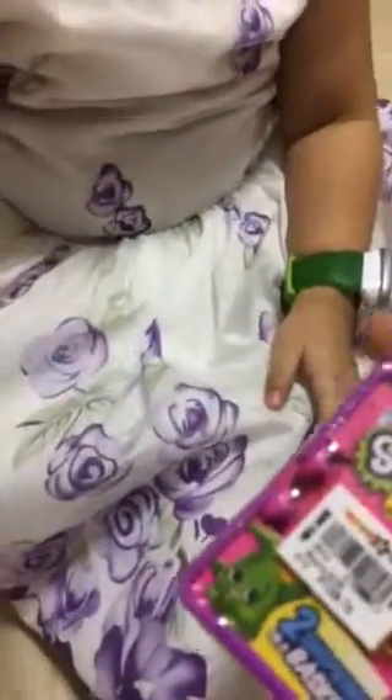Hi, Indy Zara. What do you have there? I got Shopkins. Wow, let me see. What are the colors? What do you have there? I have pink. The pink one? And I have the blue one. And then the blue one.